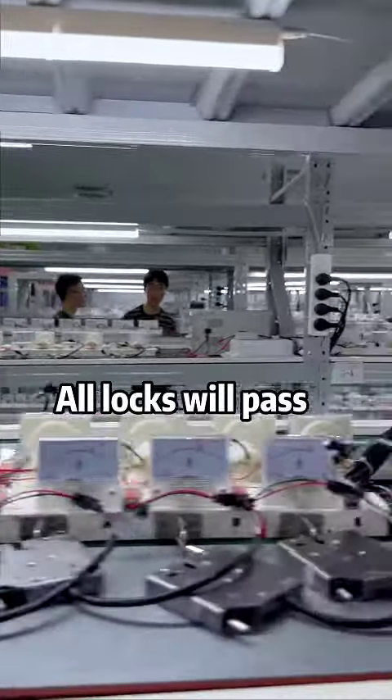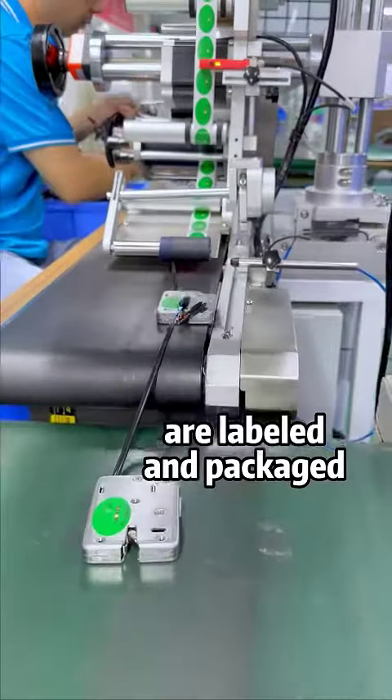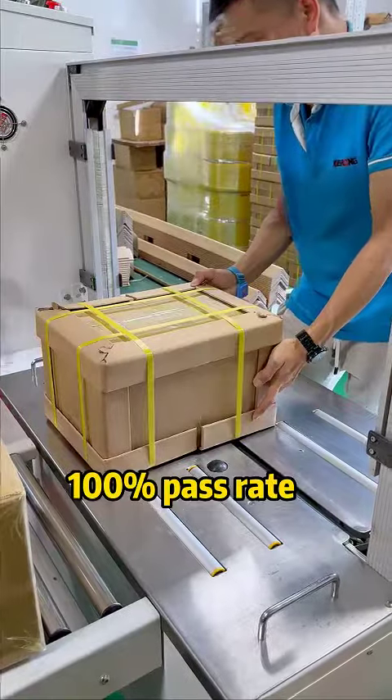All locks will pass aging and functional tests. Only locks that pass the tests are labeled and packaged. A total of three tests ensure a 100% pass rate.